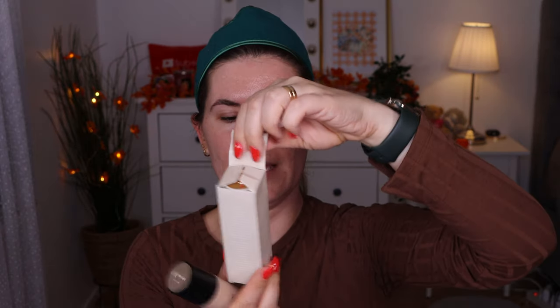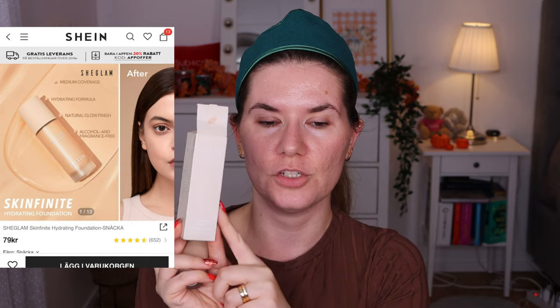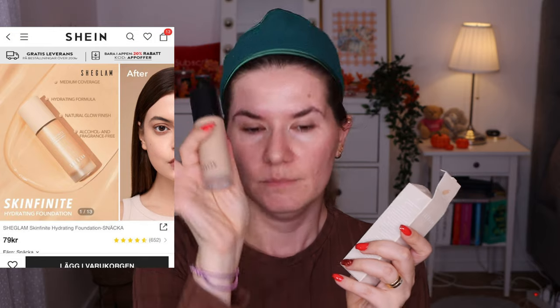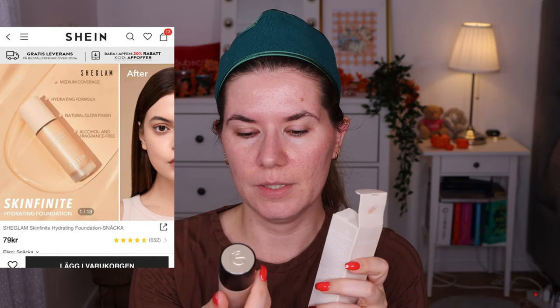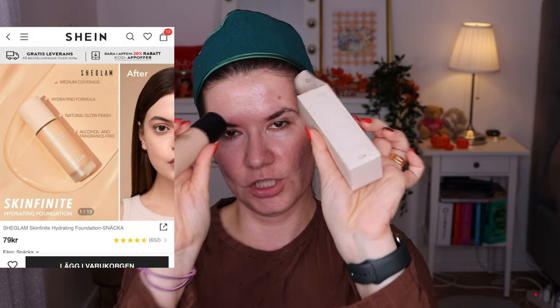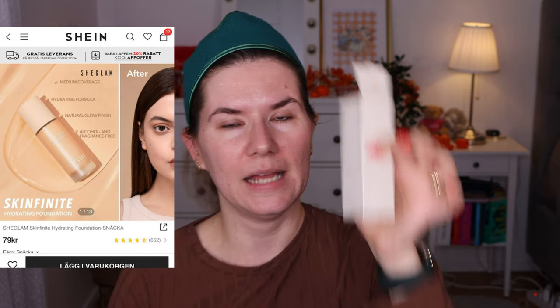I lied a little — I told you I didn't buy a foundation, but I actually did buy one too. This is the Skin Finish Hydrating Foundation. I'm going to use this one today. If you want to see my full review of the matte version, I'll try to link it up — spoiler alert, I do like it. But I also bought the same shade in the hydrating version, just to try another foundation.